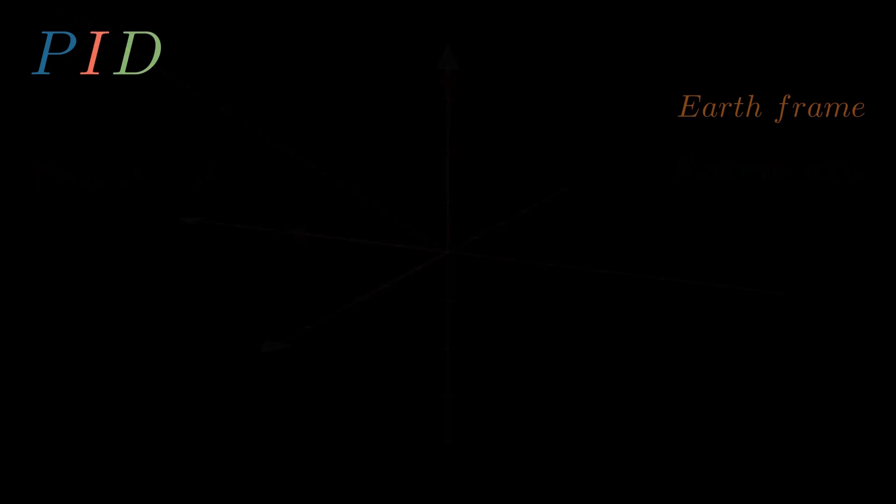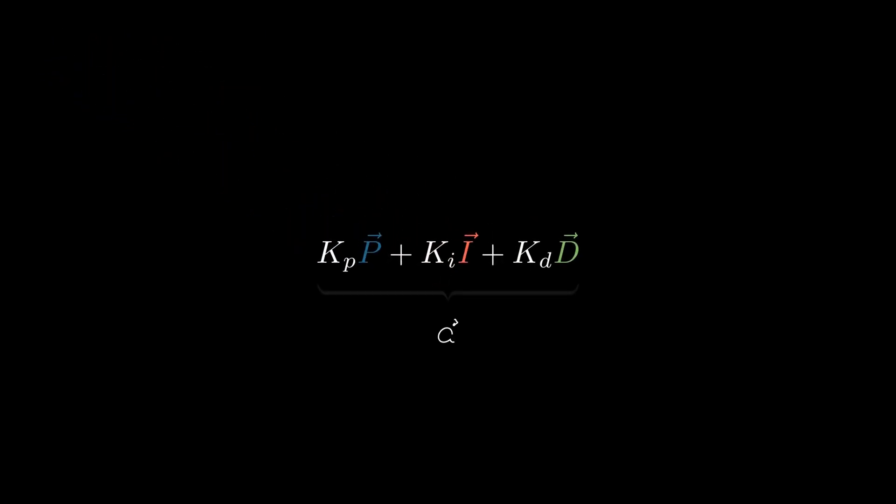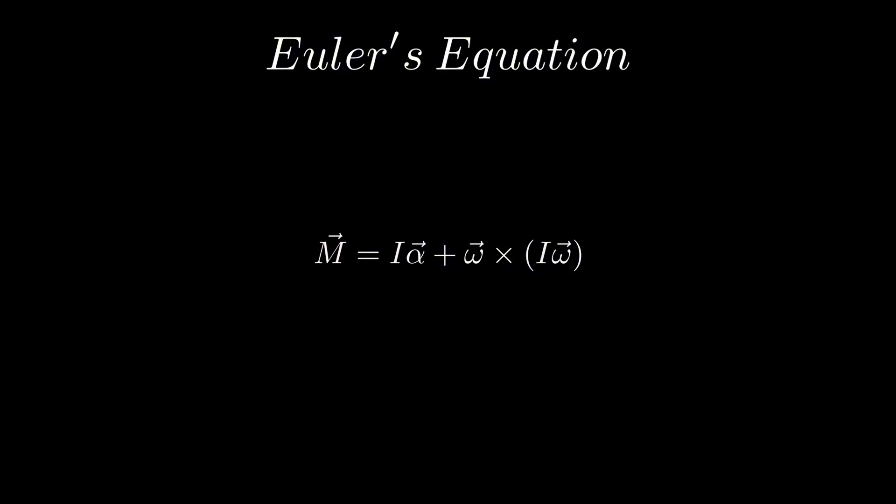Luckily, the integral part comes out to be just the integral over time of the proportional vector I just described. The combination of these three vectors gives us a total wanted angular acceleration, which needs to be passed through Euler's equation to convert it to a required torque.